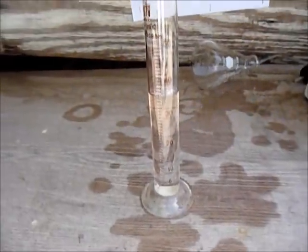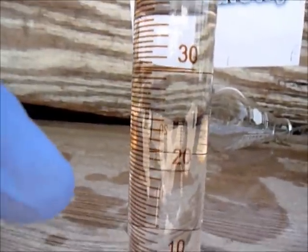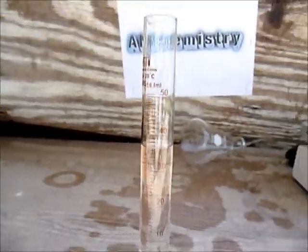This is the finished product. In volume, it went to about 35 or 38 milliliters — yeah, around there.